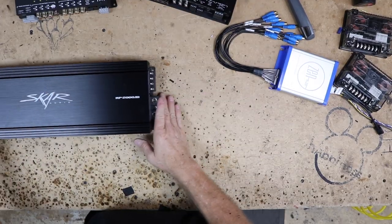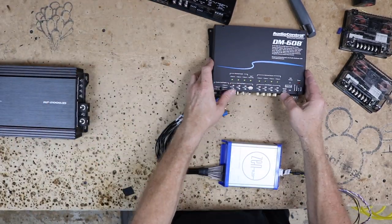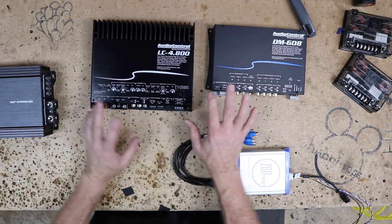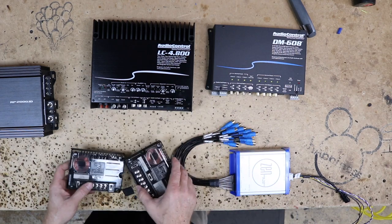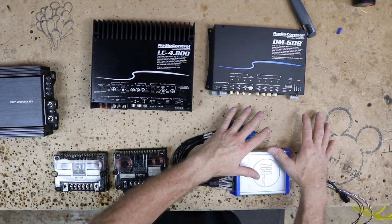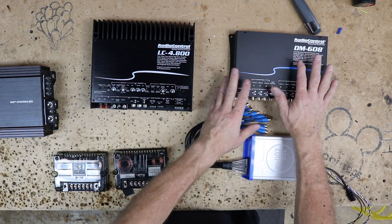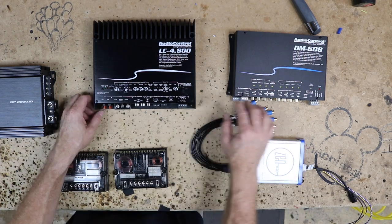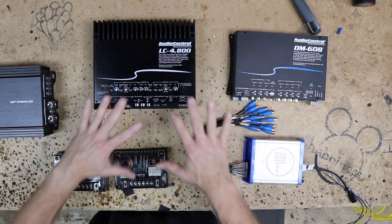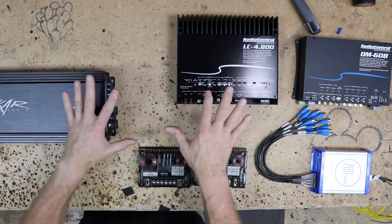This is all the equipment we have. We have the Zen AB, we have the DM608, we have the LC4.800, and we also have the two crossovers. This has to go on the driver's side of the car, where the factory amplifier is, because that's where the wiring is. The DSP is going to be close by so we can plug it in, and the RCAs go this way. The power wire is going to go down the passenger side of the car.